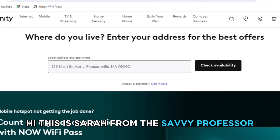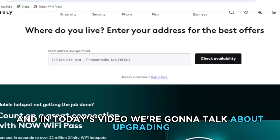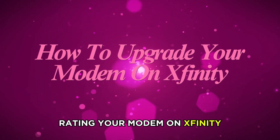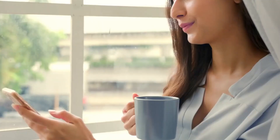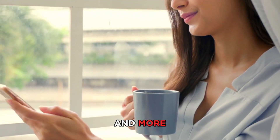Hi, this is Sarah from The Savvy Professor, and in today's video, we're going to talk about upgrading your modem on Xfinity. Keep watching until the end to learn how you can do this and more.